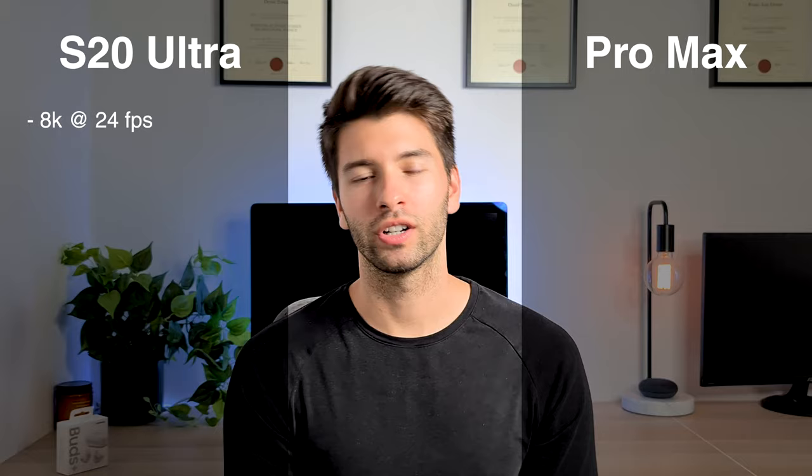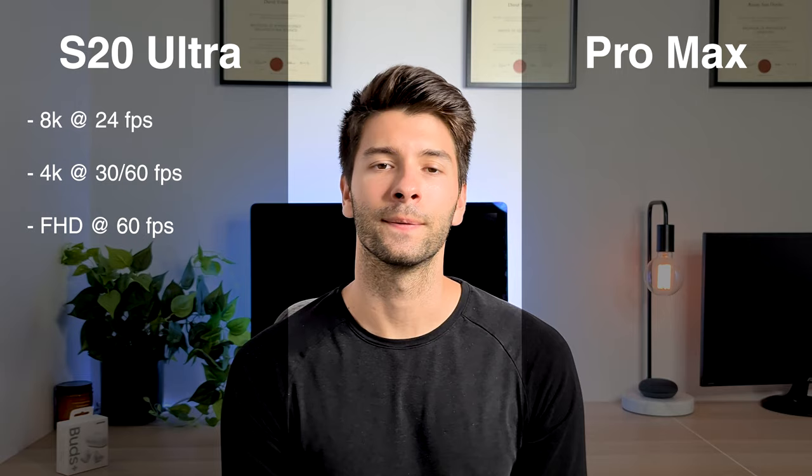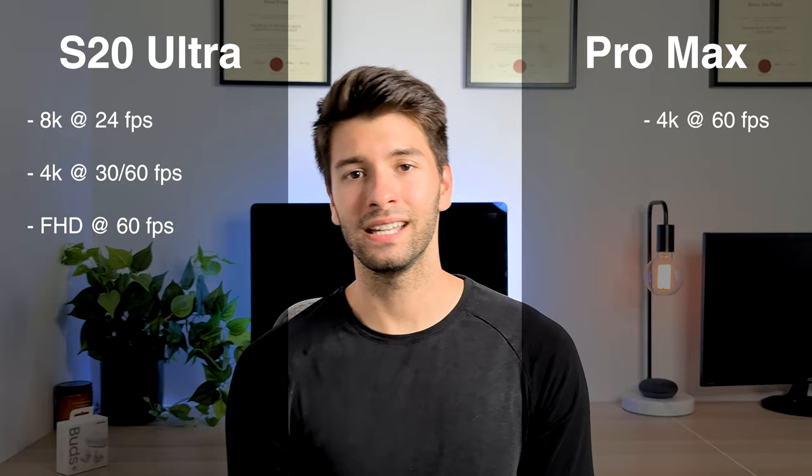When we look at the video specs, the S20 Ultra can film at 8K at 24 frames per second as its absolute maximum, and it also does 4K at 60 and 30 frames, as well as everything below. The iPhone 11 Pro Max tops out at 4K 60 frames per second. Even though the S20 Ultra has 8K video recording, I haven't found it to be of high enough quality for everyday use, so I always stick to 4K 30 frames per second on this device.